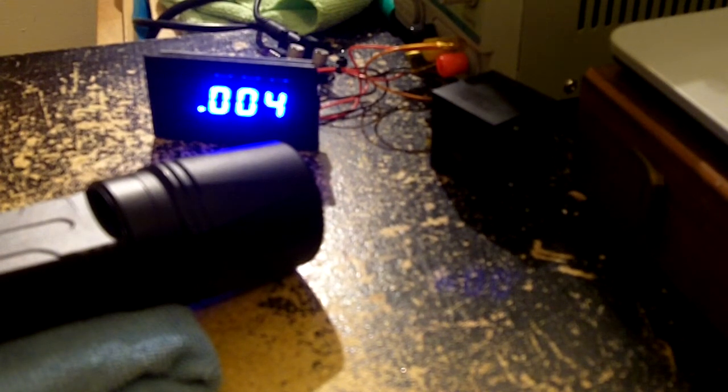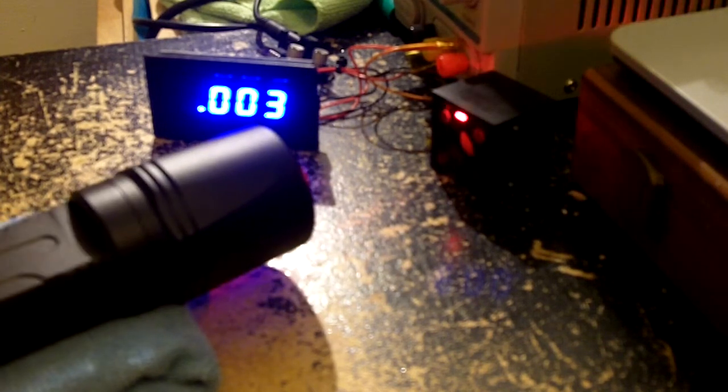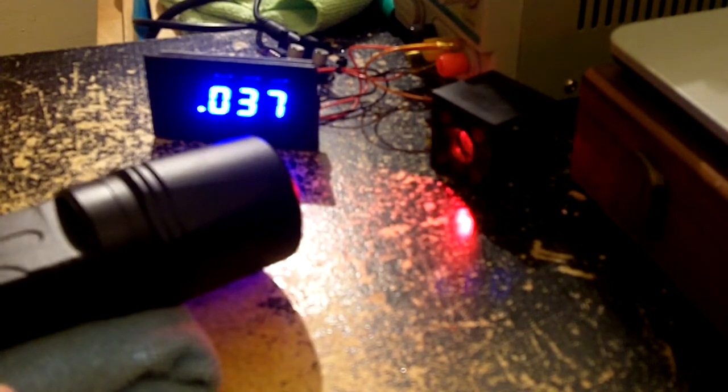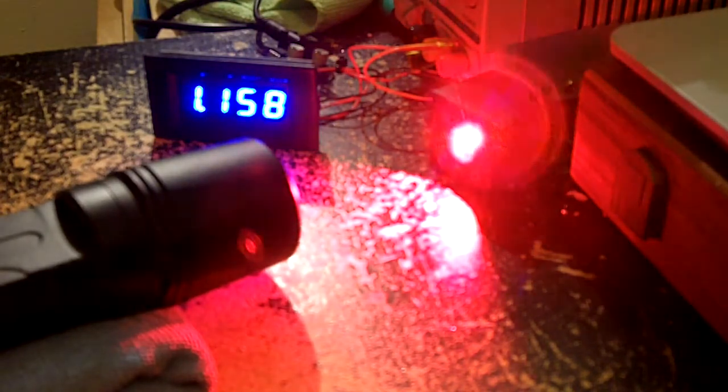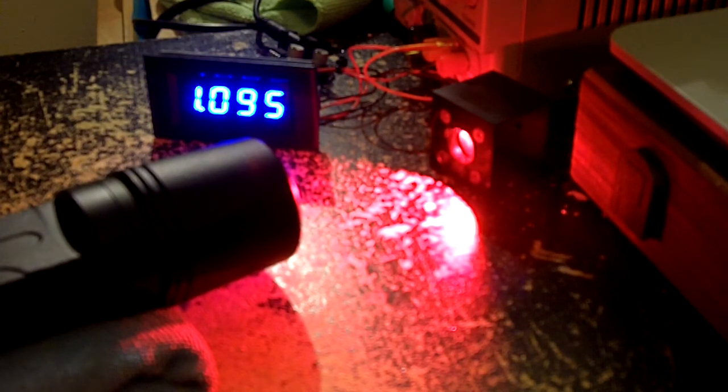Alright guys, I'm going to do the LPM test with the 650 G1 lens. You do see a little power increase, but you also see the dot or the line, whatever you want to call it. It's not as bad as with the 405 G1.